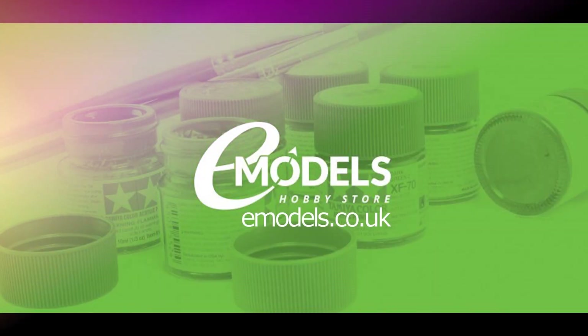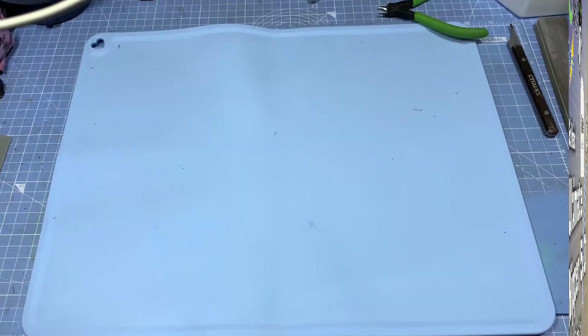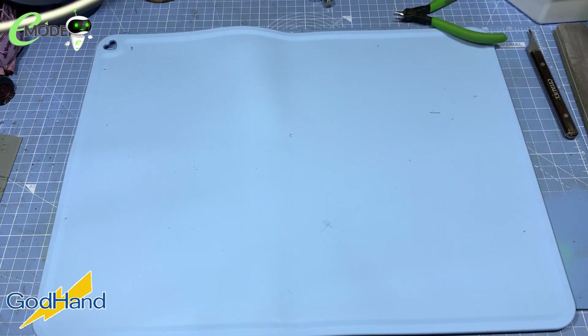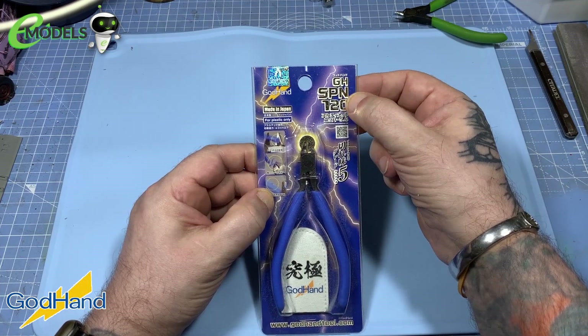Emodels.co.uk. Make something awesome. Gang, Fester67 here from Emodels. And what have we got for you today? We've got the God Hand Ultimate Nipper 5. God Hands.